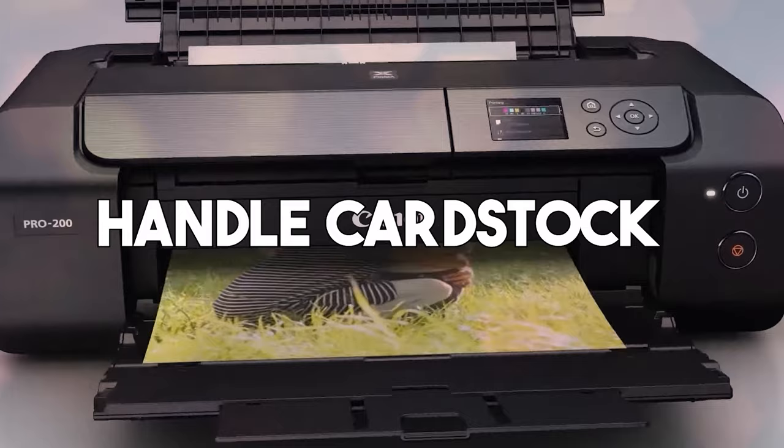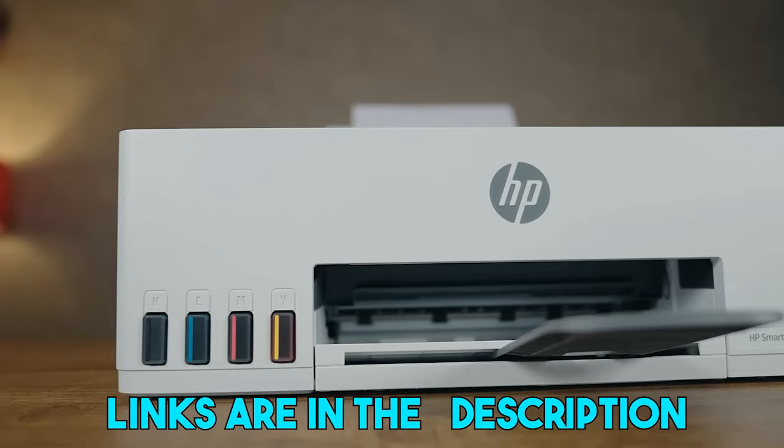You can also find the links to the discussed printers in the description. You can check them for more information and the latest prices.